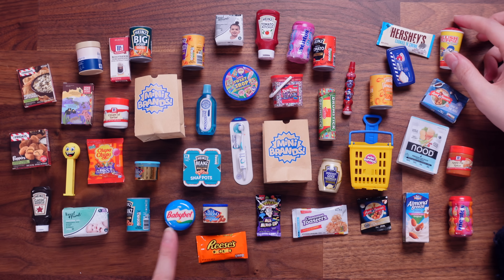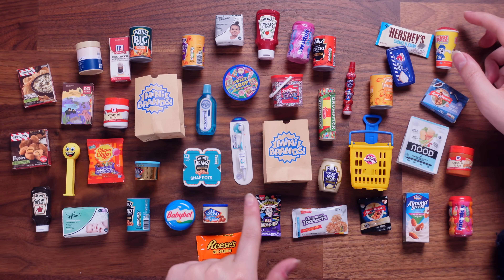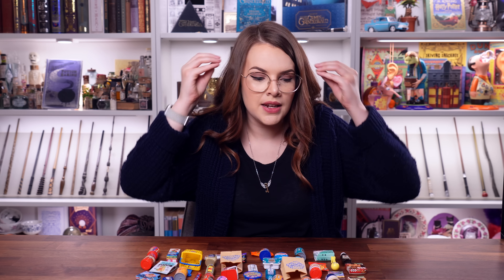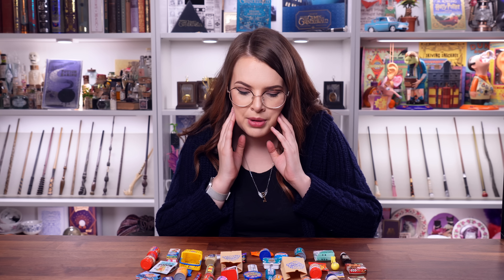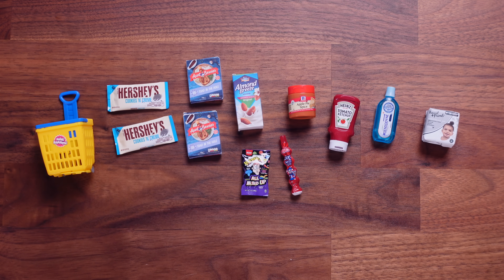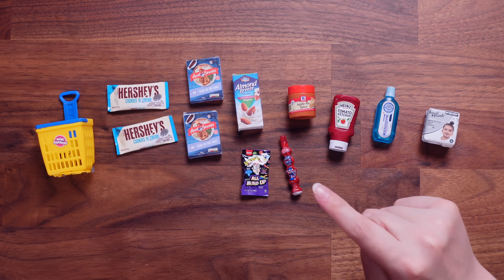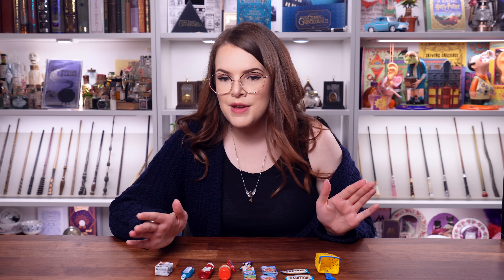The slush puppy is a highlight of mine as well. The Baby Bell and the toothbrush were so cool. I really liked these. I love all of these products. My brain is going into creative corners being like, what can I do with all of these that is going to be absolutely adorable? I'm definitely going to do some things — I cannot wait. Let's take a quick look at the duplicates before we look at the cheat sheet.